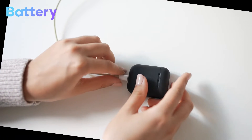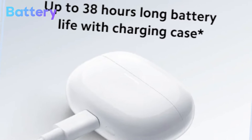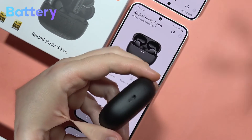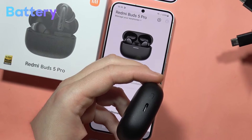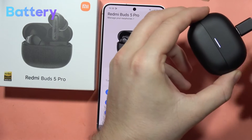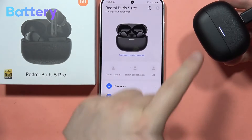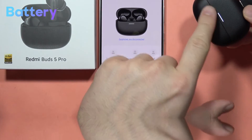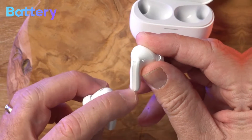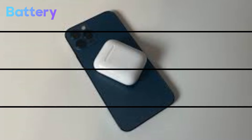The rated battery life is up to 9 hours on the buds themselves, and a total of 36 hours including the charging case. Charging is via a USB Type-C port, and the case supports fast charging — just 10 minutes of charge can provide up to 3 hours of playback time. The touch controls for media playback and call management are located on the upper portion of each earbud. The case also supports wireless charging and reverse charging to top up your smartphone battery in a pinch.